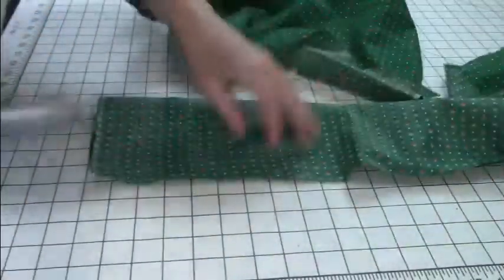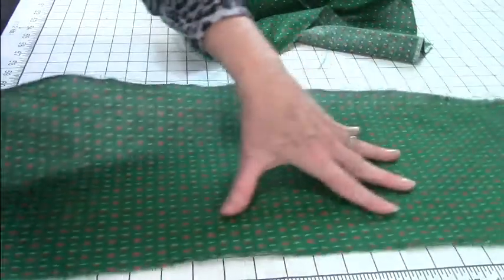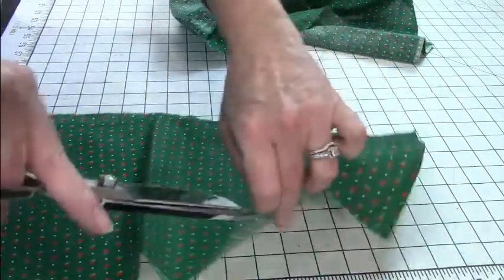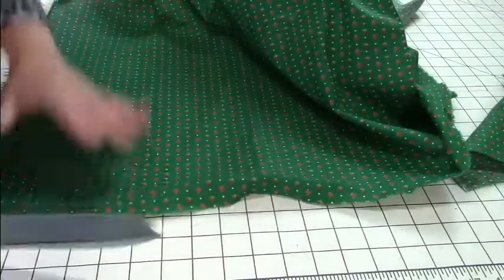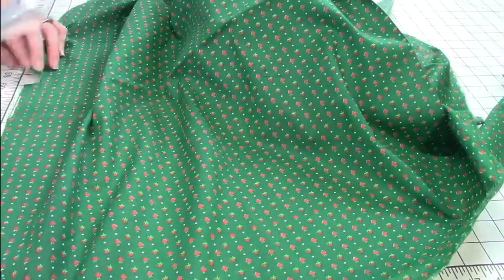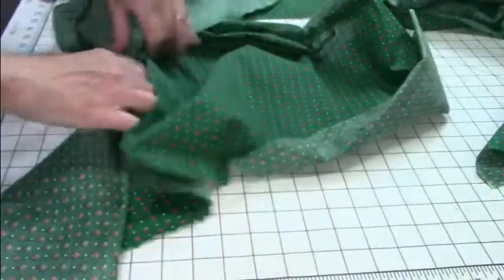I'm going to cut thirteen-inch pieces — one right there, another one right there, another one right there. So I get three out of one width. There's three, so I got to cut how many more — there's four. There's another three, so there's six. There's another three — that's nine. There's another three — that's twelve. I'll do twelve.